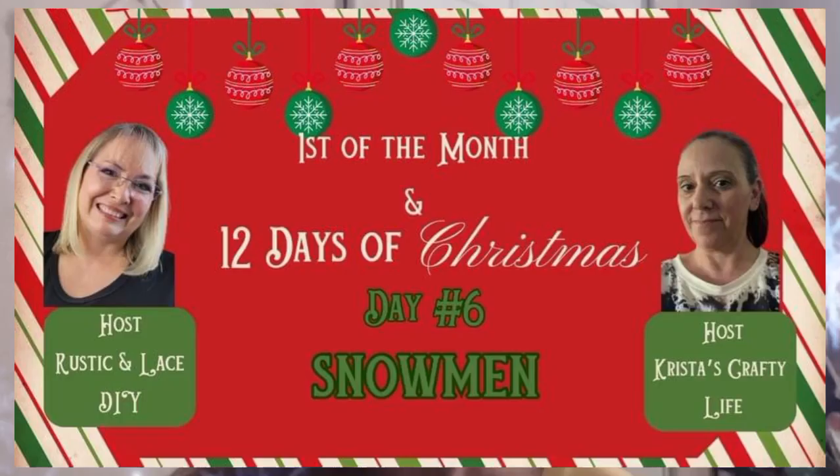Okay, that's all for this video. Be sure to check the description box for the link to the host channels as well as a playlist for the 12 Days of Christmas Collaboration to get lots of Christmas DIY inspiration. Thank you so much for watching and I'll see you in the next one.